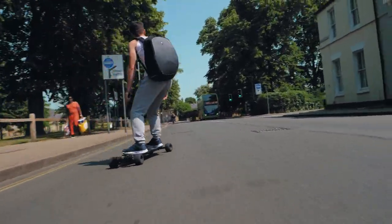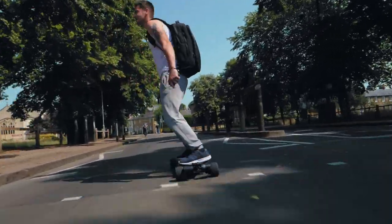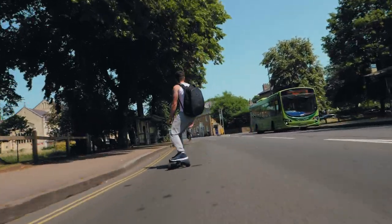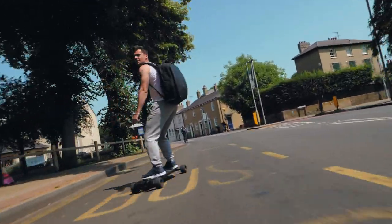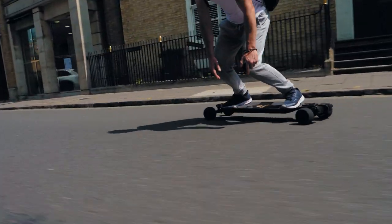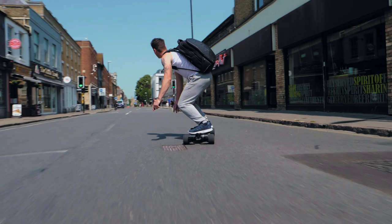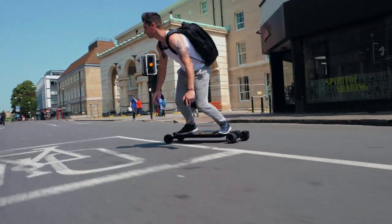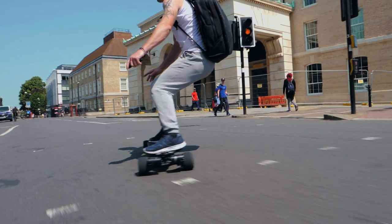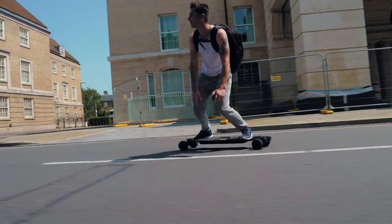Talking about speed — this is a fast board, extremely fast. At 50% battery I was still managing to hit 32 miles an hour. It's not going to compete with the likes of LaCroix or NYC Cali boards, but if you're riding with anyone on Evolve, X-Way, or Backfire boards you won't have any trouble keeping up. The top speed I've managed to achieve is 35 miles per hour on a fully charged board.